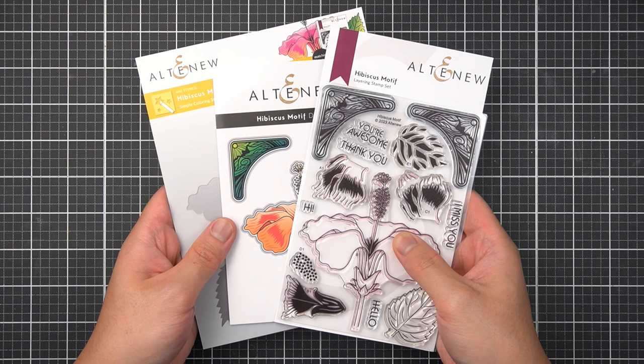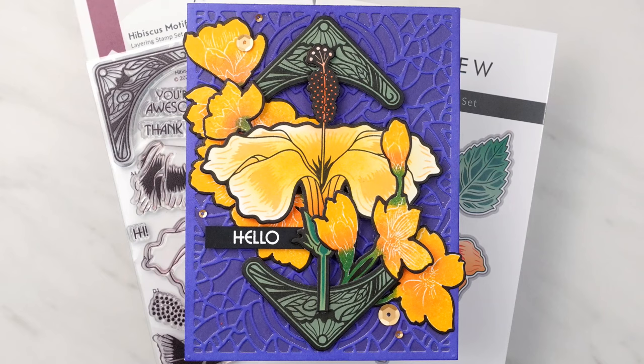Hi there Altenew friends, welcome back. This card-making tutorial focuses on the Hibiscus Motif Complete Bundle, new for October 2023. Let's use this Statement Floral Set to create a contemporary take on the Art Nouveau movement.